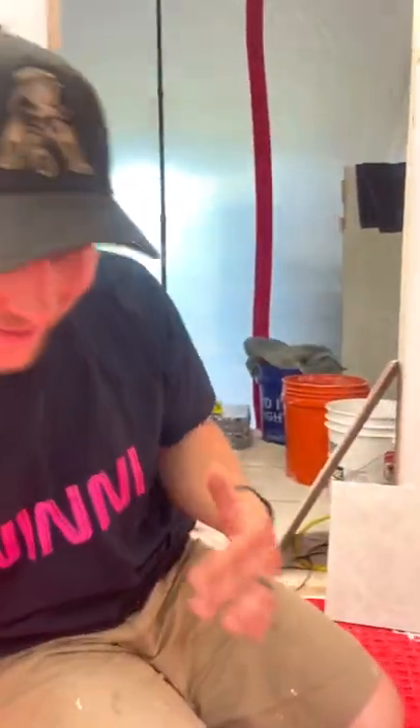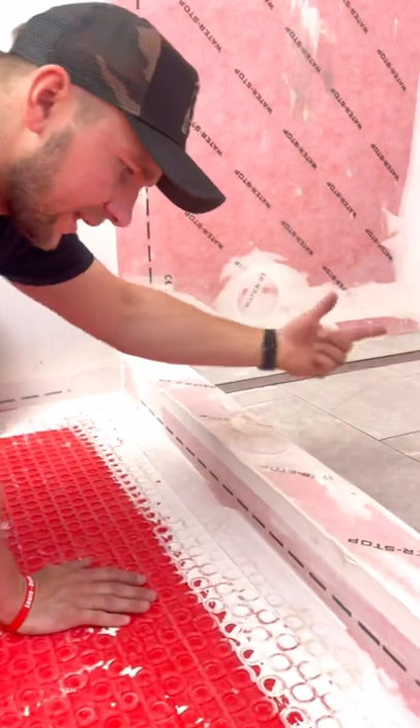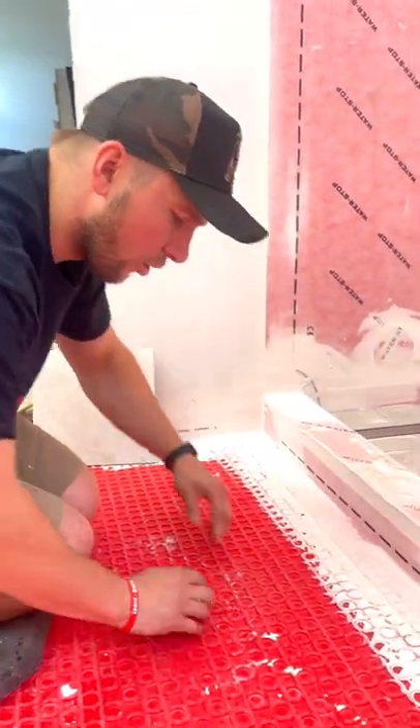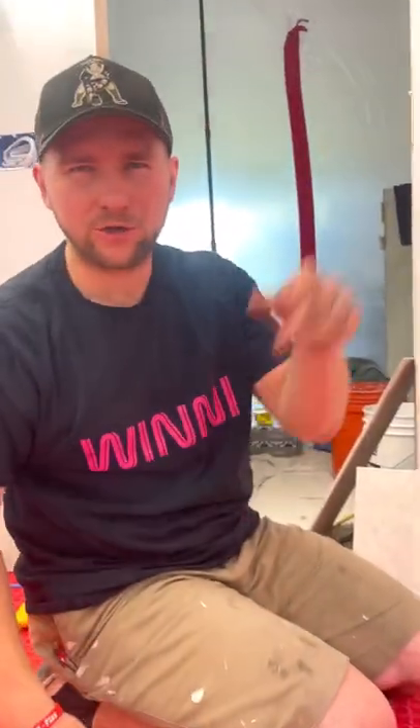The underlayment we have here is a G Flex Guru underlayment. I like this one because it's 100% waterproof. So if anybody's stepping in and out of the shower, that water will never get under the shower or get to your subfloor. If you want to see how to install that, I already did a video in the playlist for that.